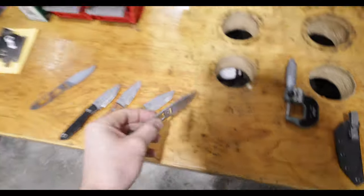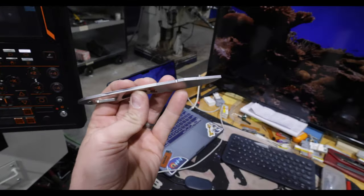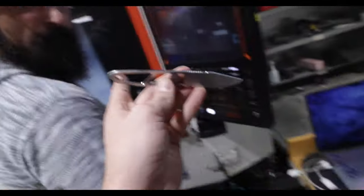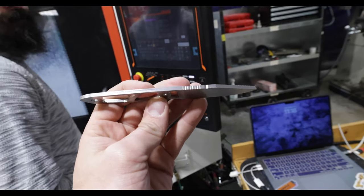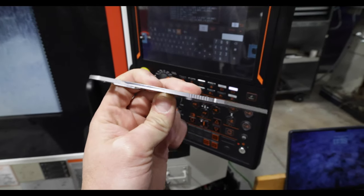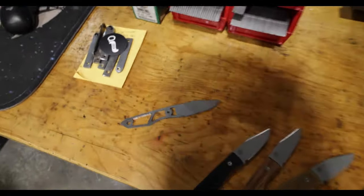These come straight from the water jet — nothing done to them yet. This one has been touched a little — it was a trial run. This is the first real batch. This trial one got a little bit of jimping in it, but it still needs to come down a little in thickness. It was a trial pass — we need to make sure we're right before running a full batch.